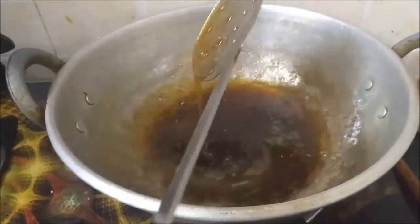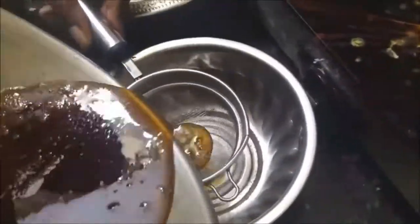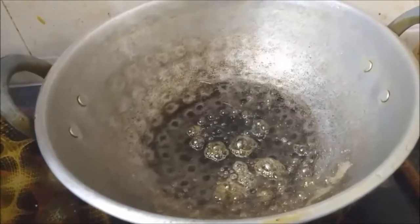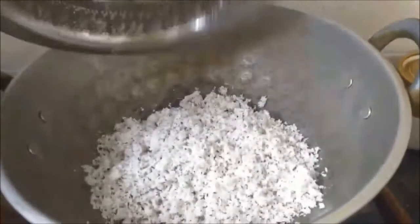Jaggery tends to have little impurities, so we will filter them out using a filter. Next we are going to roast the coconut a little. You can use the same vessel. Since the jaggery had little impurities, I've cleaned the vessel and I'm using it again to roast the coconut.